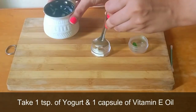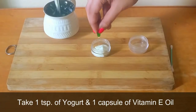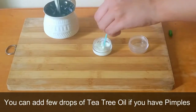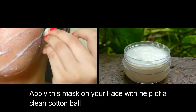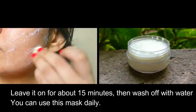Take about 1 teaspoon of yogurt and add 1 capsule of vitamin E oil to it. Mix them together. You can also add a few drops of tea tree oil if you have pimples. Apply this mask on your face with the help of a clean cotton ball. Leave it on for about 15 minutes, then wash off with water.